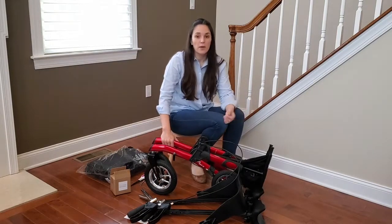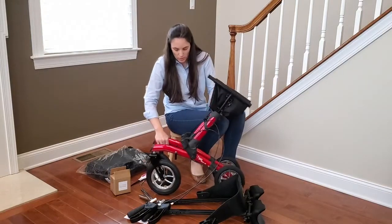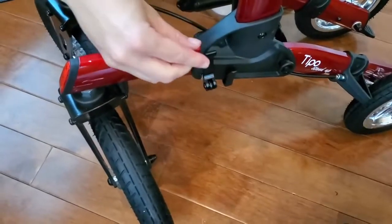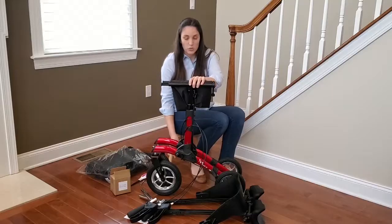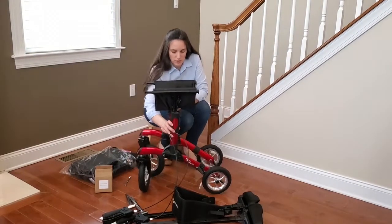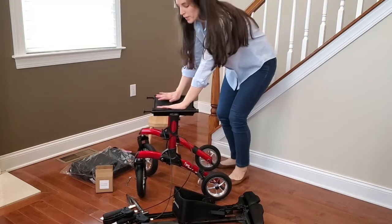Your first step is to lift the support for the handles on the walker, and then you have to lift the lever up 180 degrees and fold it towards the back wheels 90 degrees. You can do that on both sides. Now we're going to spread the walker apart and push the seat down until you hear a clicking sound.